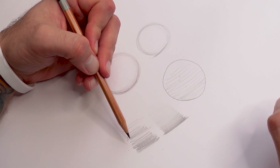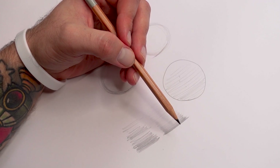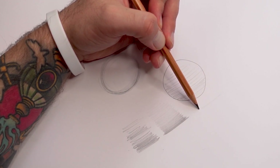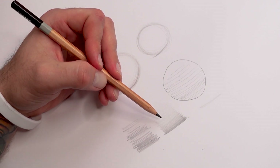This smooth method is much much better. All you've done is got a nice consistency, keeping those lines next to each other. It's all about muscle memory — you basically want to keep this motion going, and each time just keep adding another line next to it. It will take a bit of practice, but in time you'll be able to achieve a perfect smooth blend.